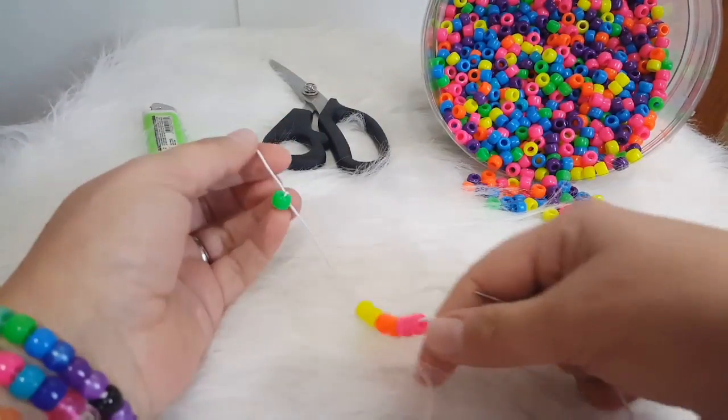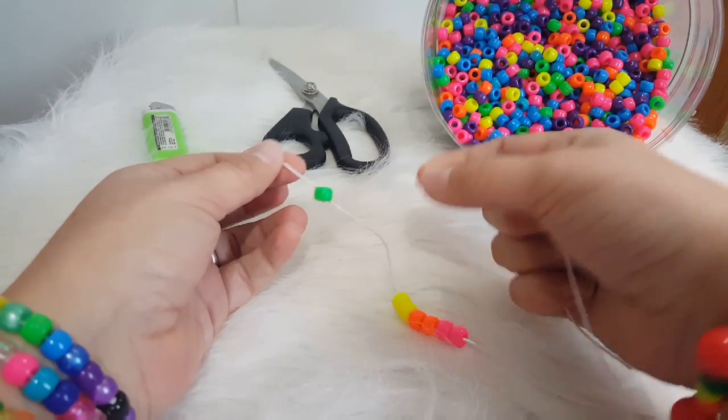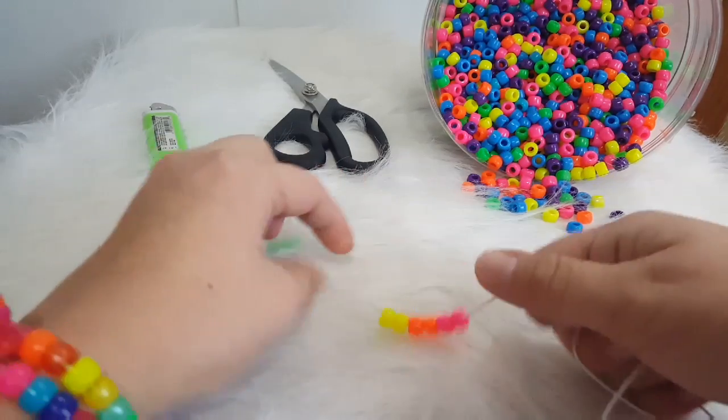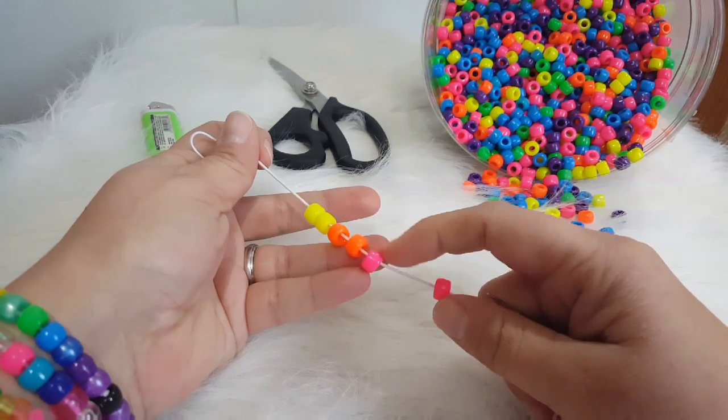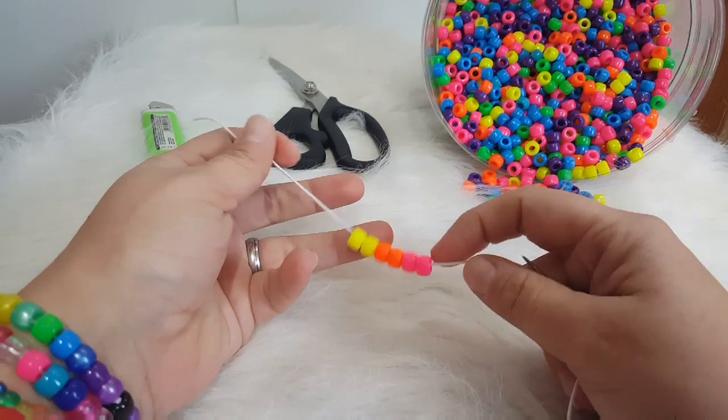You're going to start off by tying just a random bead on one end of the string to hold the end. Then our pattern is going to start with putting on two yellow, two orange, and two pink.